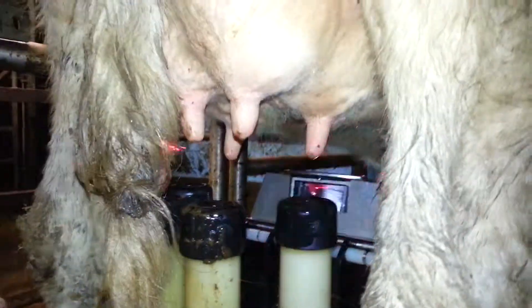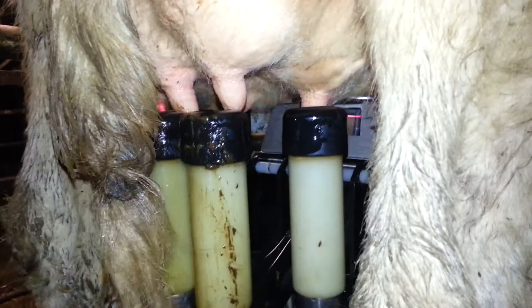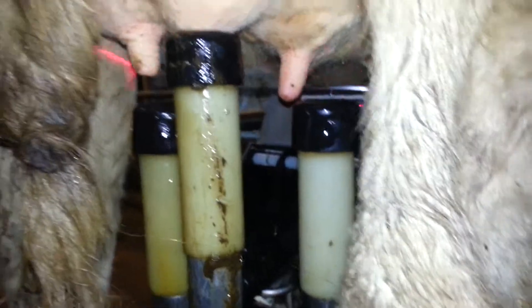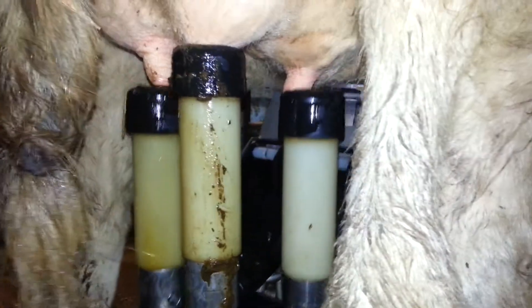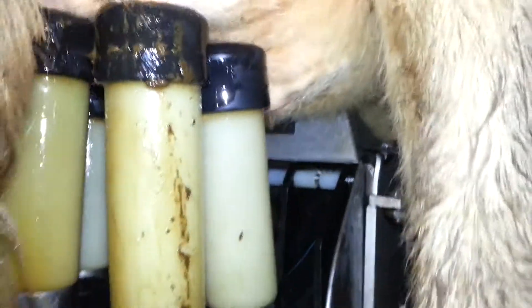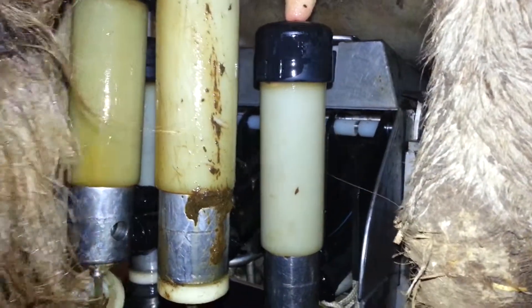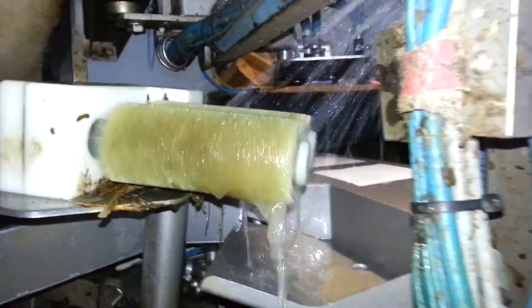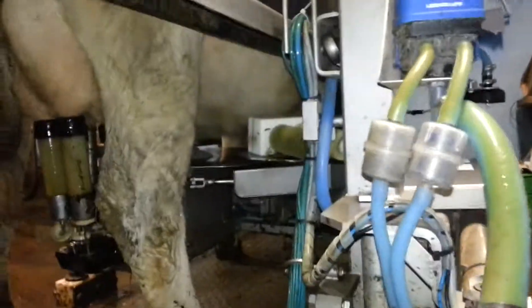You can see the laser flashing away there. That's one. That's two. Oh, he's missed that one. That's three. And there we go. And then it washes the teat, so it washes the teat rollers then.